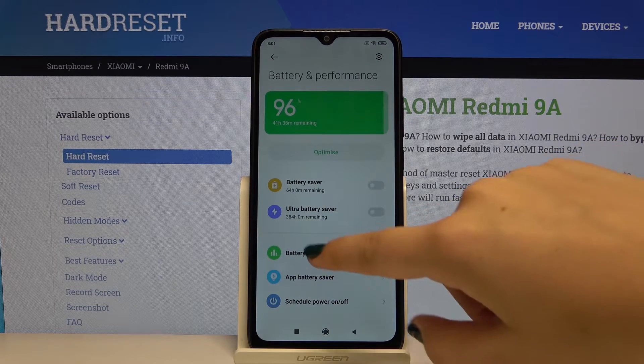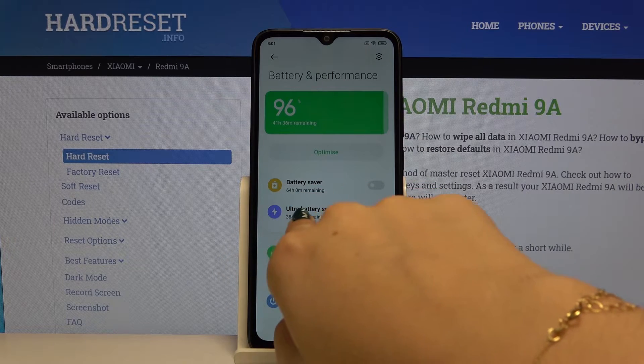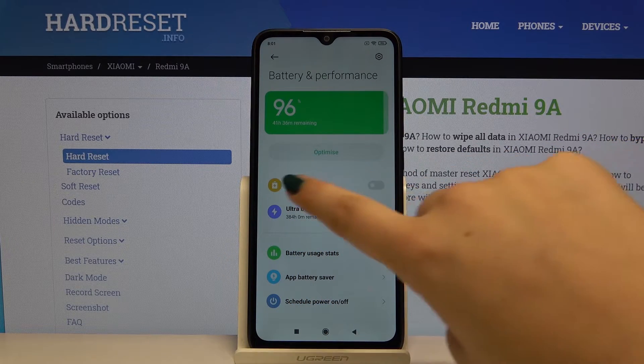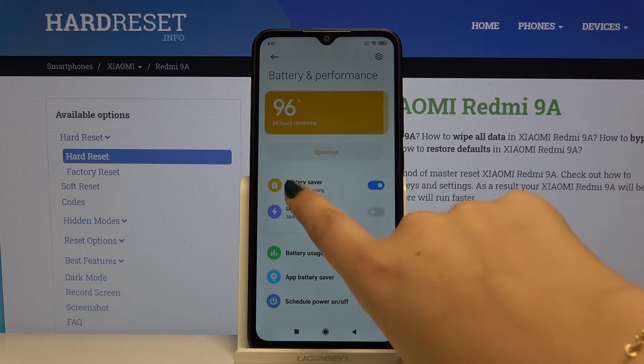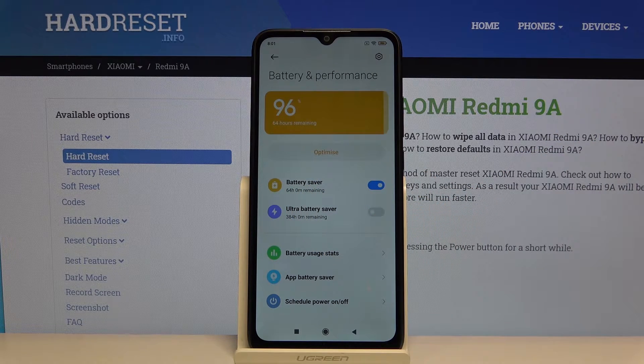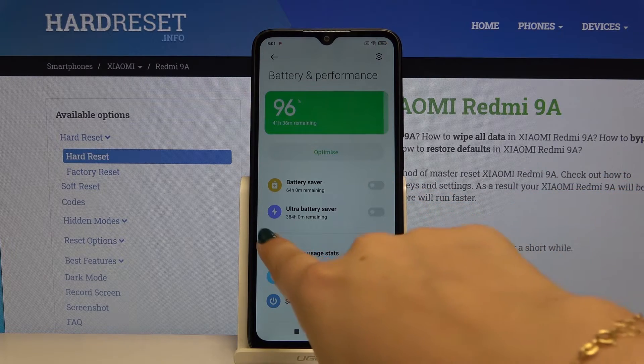Click here and as you can see we've got Battery Saver mode or Ultra Battery Saver. Let me first pick Battery Saver — click on the switcher and as you can see, from now on all background activities will be limited in order to save battery. Now let me turn it off.